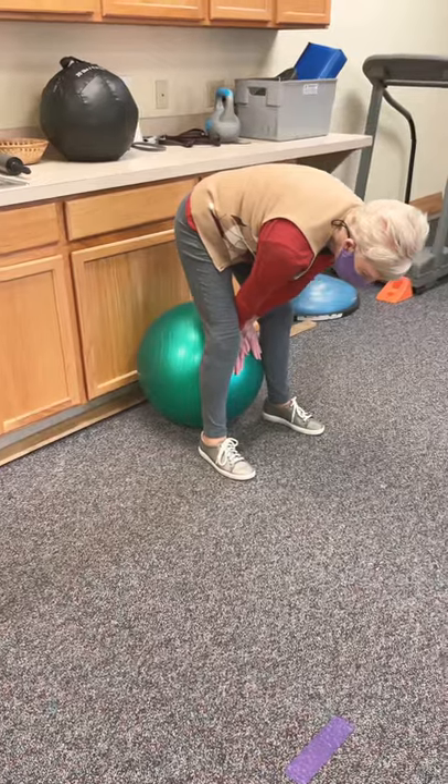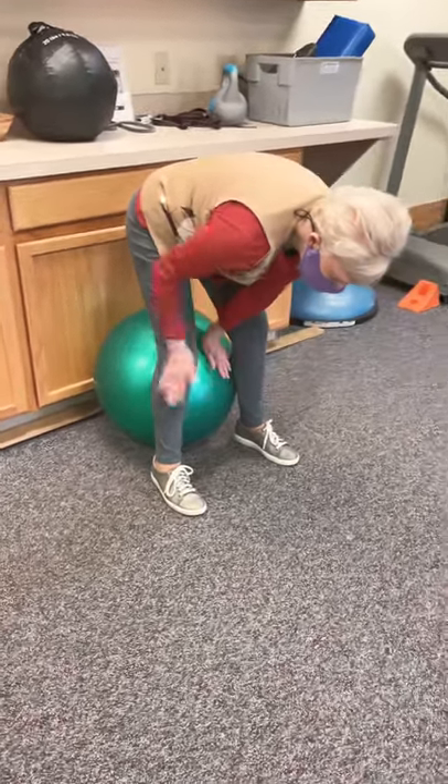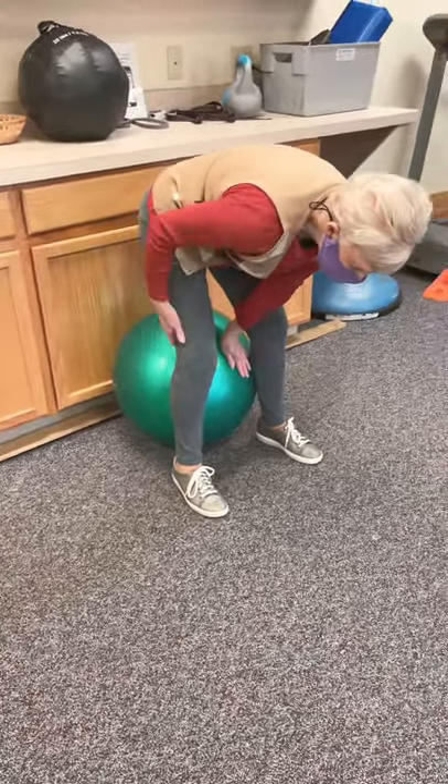Do you feel both the back of both legs stretching just as much? Yeah, okay, perfect.